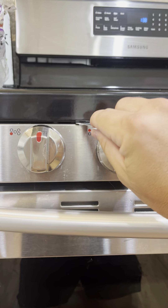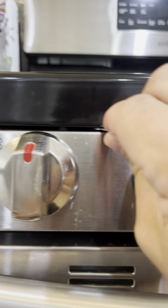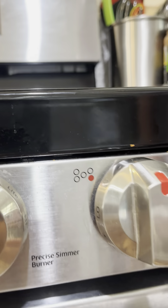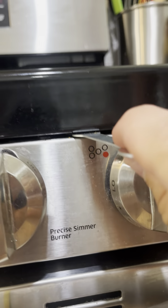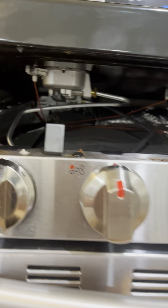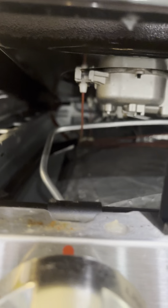First, push in on this clip and you'll need someone else to lift up that corner. Then come over here, push in this one, and have someone lift that side up. Now the stovetop lifts up, and those orange lines are all the igniters.